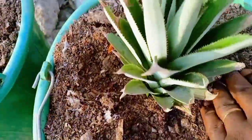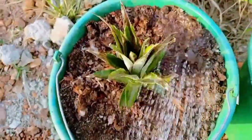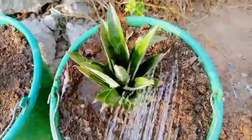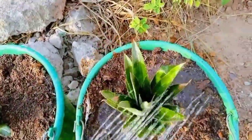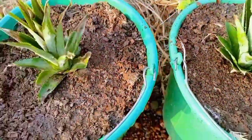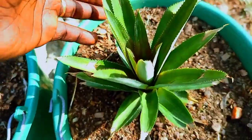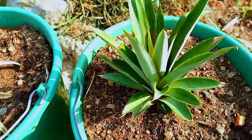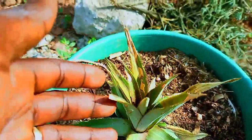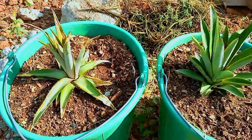I watered them thoroughly and kept them in a place where they received about eight hours of sunlight. Thereafter, I watered only when the soil surface was dry. After about 20 days, one of the pineapples seemed to be growing more vigorously than the other, however it was too early to make any accurate judgment.